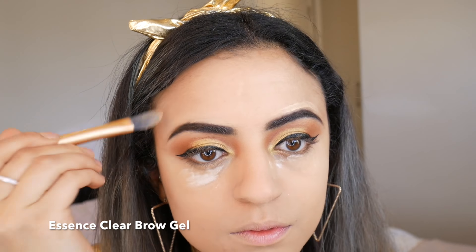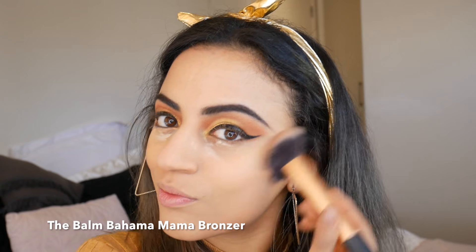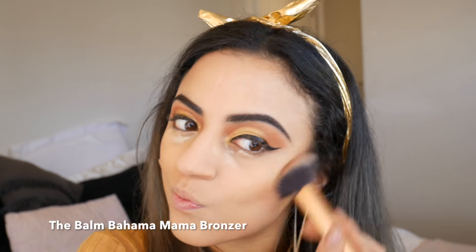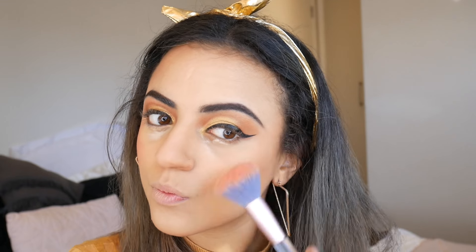With a clear brow gel and a bit of concealer I've tidied above my brows and set them in place. Using the Baums Bahama Mama bronzer I've contoured my face and applied a Zoeva blusher to my cheekbones. To finish off my base I've brushed off the setting powder then used Trophy Wife as a highlighter.